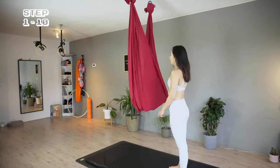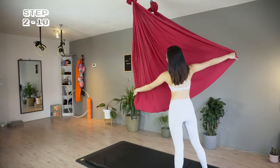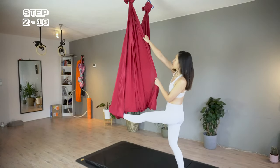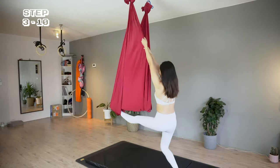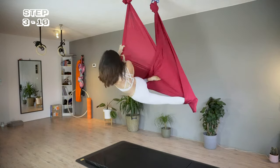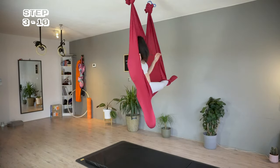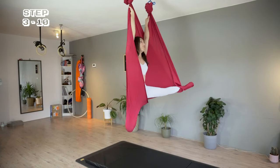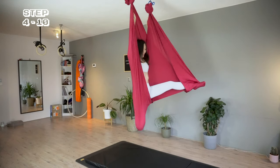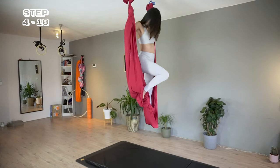First, I'm opening up the hammock. Bring the left foot through. Now bring the right knee into the hammock. I'm reaching up and here's our first aerial pose. I'm lifting my body up, stepping my foot out to prepare my body and the hammock for splits.